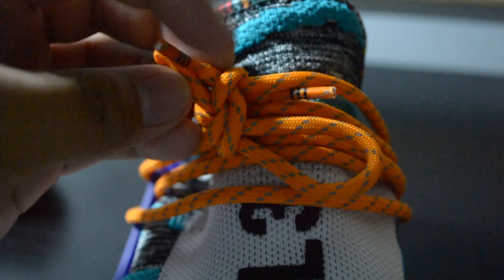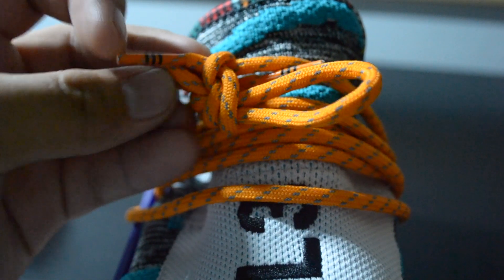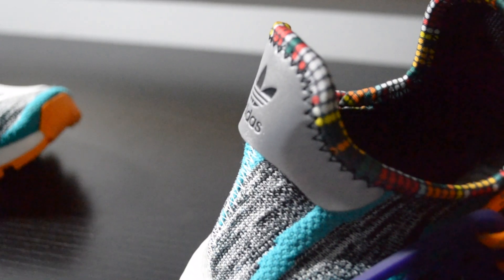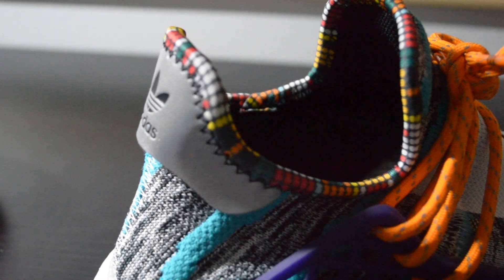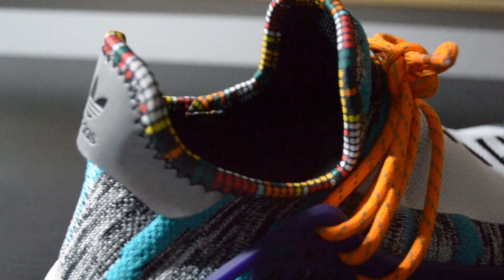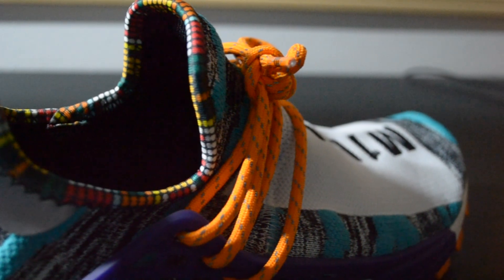Quality-wise, mine came neatly sewn throughout and I had almost no glue stains present — props to the quality control team. On the very back of the shoe, we have two silver loosely stitched panels that most likely indicate a pull tab, with the left side containing Pharrell's signature logo while the right side has the Adidas Originals logo.